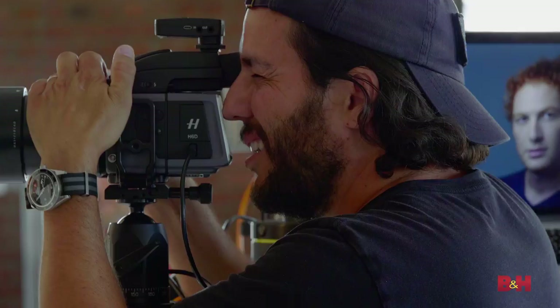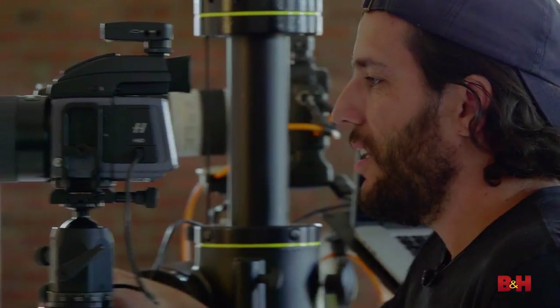I tether because faster workflow equals more jobs and more clients. I'm photographer Moshe Zussman. Thanks for watching.